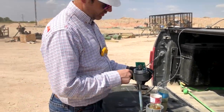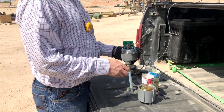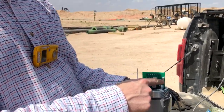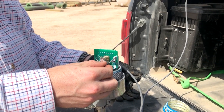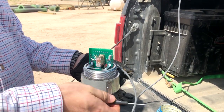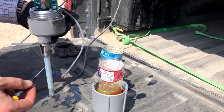We're going to show how to adjust the sensitivity on this so that it'll trip only on the water and not on the oil. The sensitivity adjustment is on this little pot here, so you need a small screwdriver. We're going to turn it clockwise to make it more likely to trip in the oil, and counterclockwise to make it more likely to trip in the water and not in the oil.